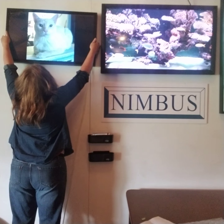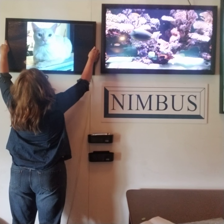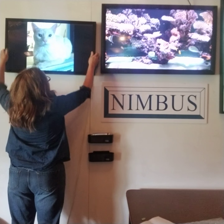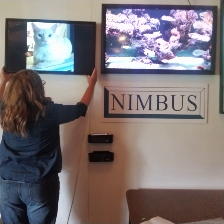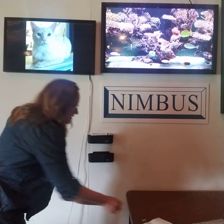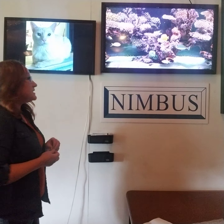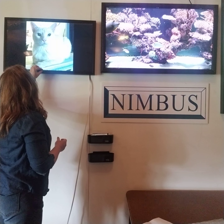Make sure the tab on the back of the frame connects with your mounting bracket and then give it a nice little tug to make sure it's securely mounted, and then you can use that cute little level one more time just to make sure you have your frame nice and level.